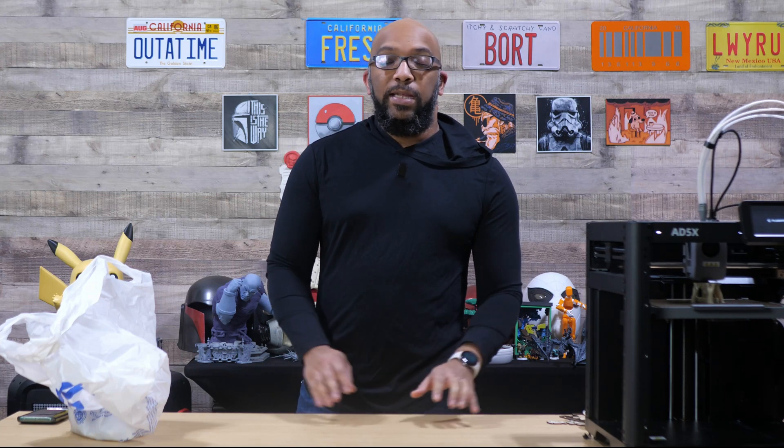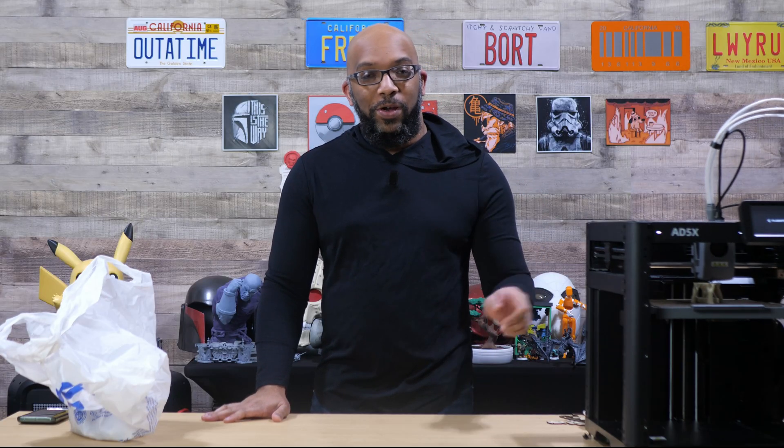Welcome to Figure Feedback. My name is Jeremy and today I want to talk about filament poop that comes from this printer, the Flashforge AD5X.